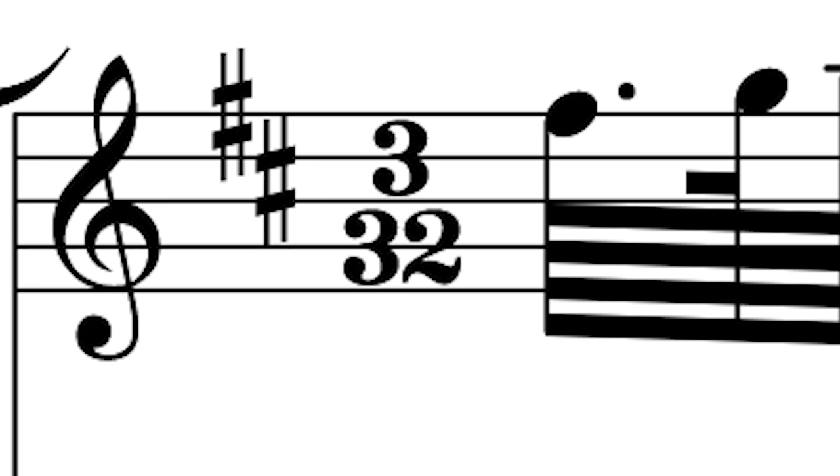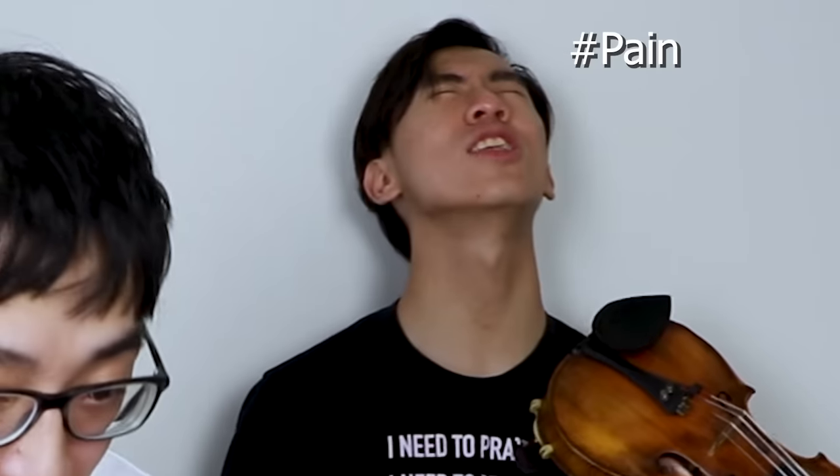Bro, what is that? That was at level 2! 3.32? What is that? I've never seen that ever.